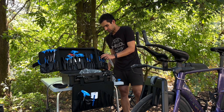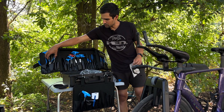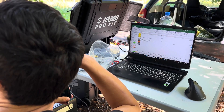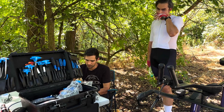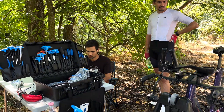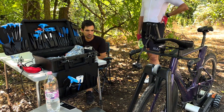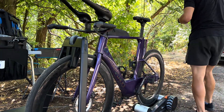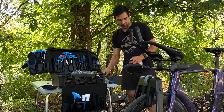Those were the equipment changes, and then we also tried to tweak his position. I reduced his stack height by 20 millimeters just to get his upper body more level to the ground, and this proved to be a bit faster. However, it also meant that his position was then less stable, so that's the area to work on as I mentioned.